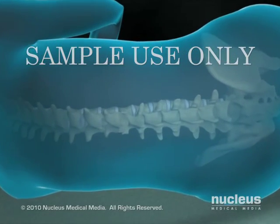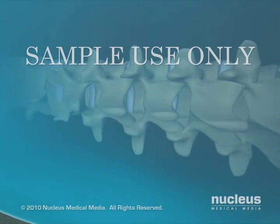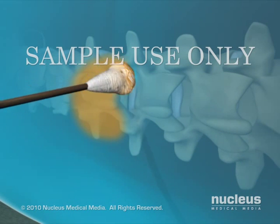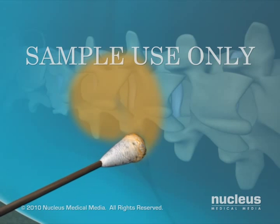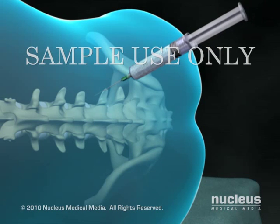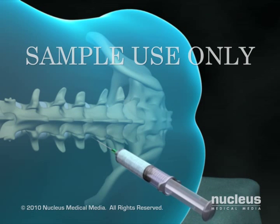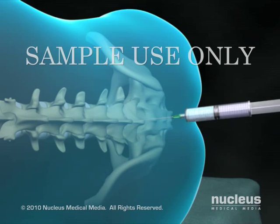Prior to receiving spinal or epidural anesthesia, the anesthetist will use an antiseptic solution to clean the area of your back where the medicine is injected. To decrease pain from the needle stick, he or she may instill a local anesthetic directly over the spot where the spinal or epidural needle will be inserted.